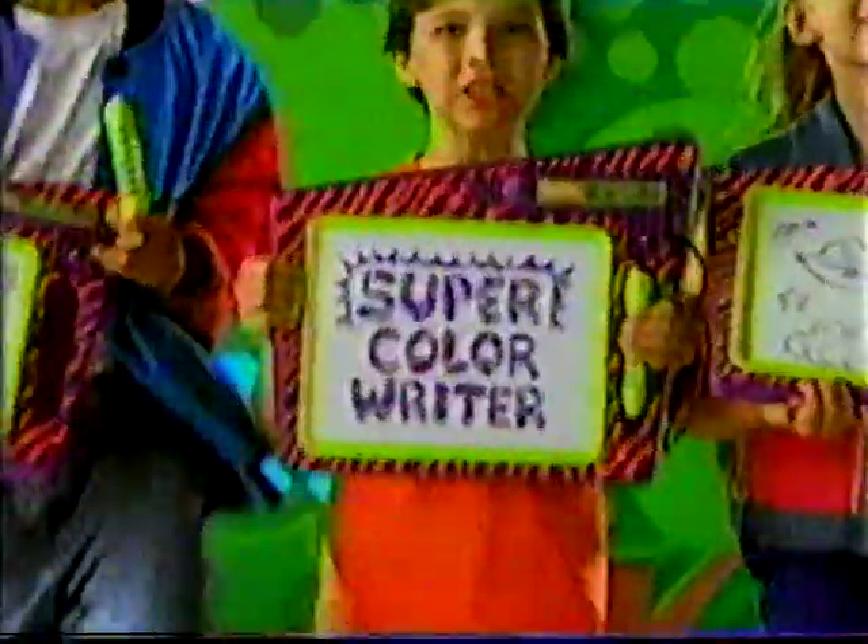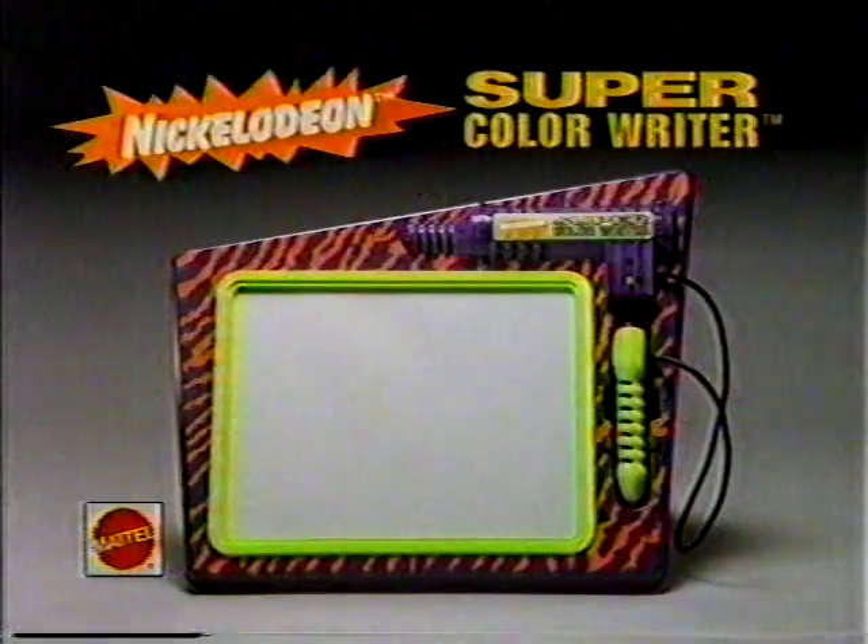Color is cool! Color is cooler! The new Nickelodeon Super Color Writer. Batteries not included. From Mattel.